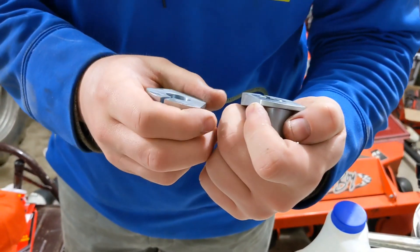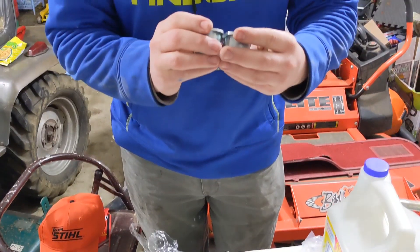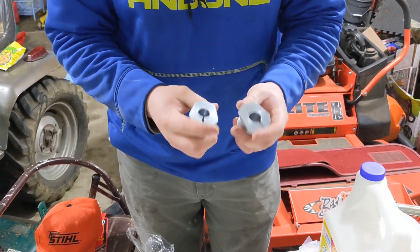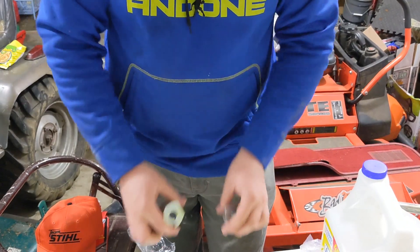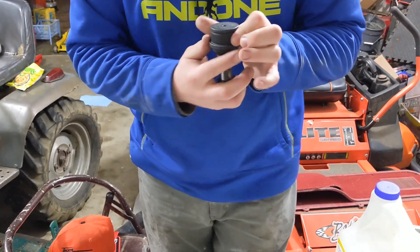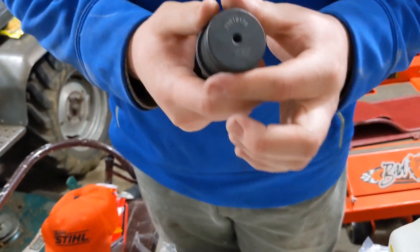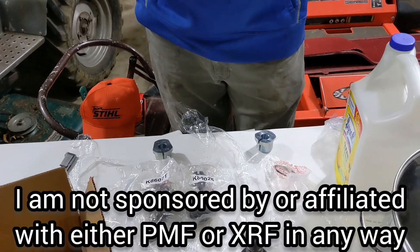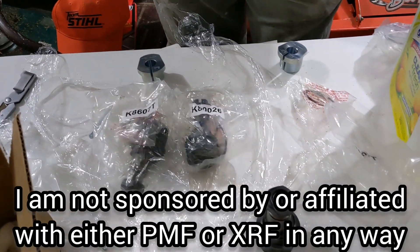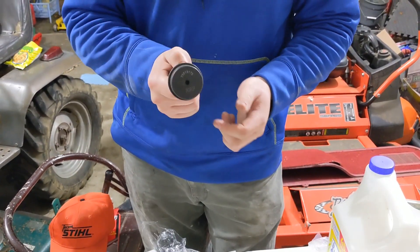They sent me — not necessarily the wrong caster bushings — but one of them is plus 2.6 degrees and the other one is plus 2.3 degrees, so they're different part numbers. I'll call PMF; I'm sure they'll make it right. They're a great company. Anyway, I'm excited to get these put in. PMF got these specifically from XRF — they wanted their own premium platinum ball joints. These are the best you can buy. Lifetime warranty. They're $250 for the set. PMF went ahead with XRF and had them make an even better than their normal line — it's the platinum premium ball joint.